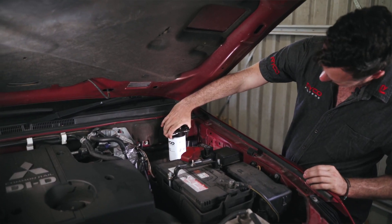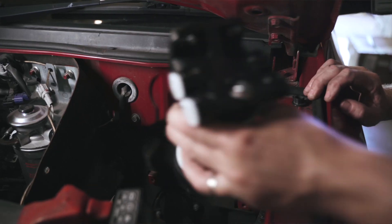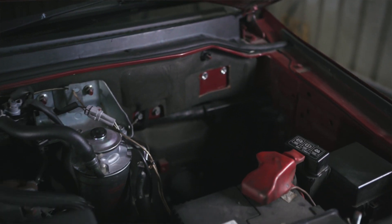First, you need to do some planning. Work out the best spot to mount the fuel water separator, which will be somewhere near your fuel filter in a clear space if possible.